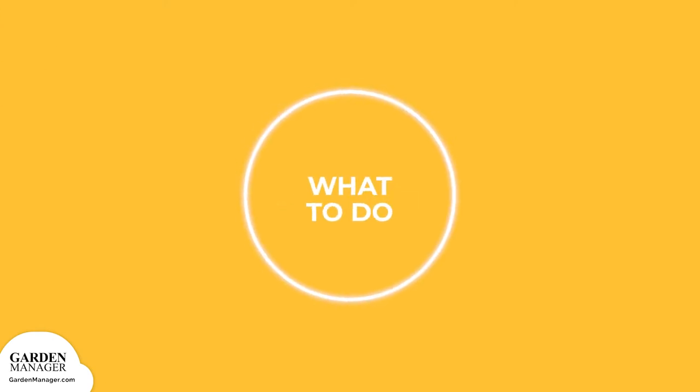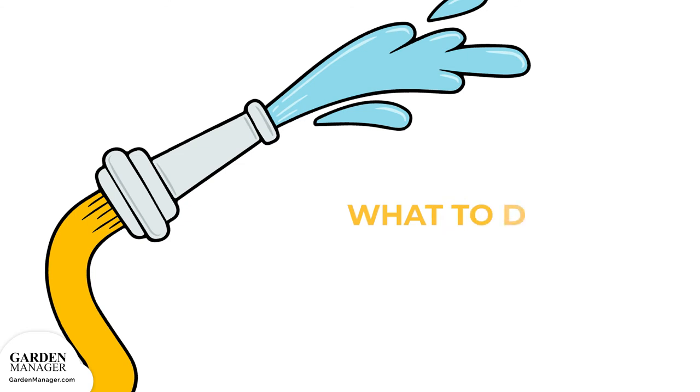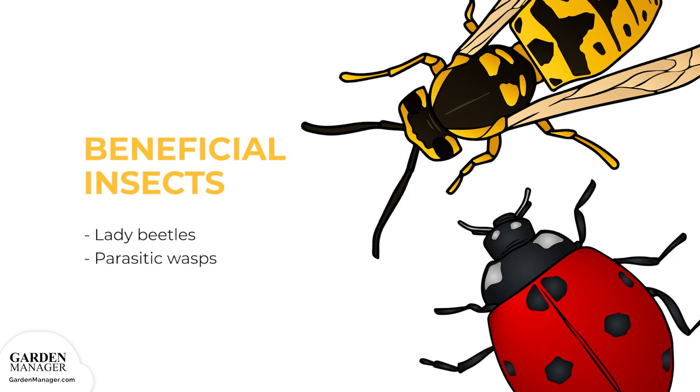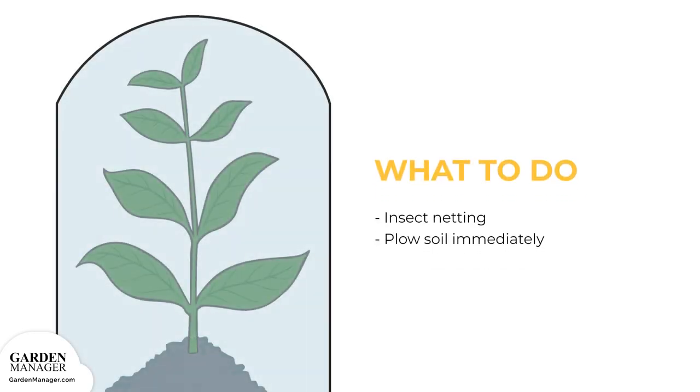Monitor plants for signs of these pests, paying close attention to the undersides of leaves. Typically, leaf miners can be removed using a stream of water in the early morning, and certain sprays are good to use too. Natural predators like ladybugs and parasitic wasps can also be attracted to keep leaf miners away. If these pests are spotted, simply pick the bugs off and carefully remove any damaged leaves. Insect netting can also be used to prevent leaf miners from attacking plants. Soils should be plowed under immediately after harvest if any crops were infected with leaf miners.